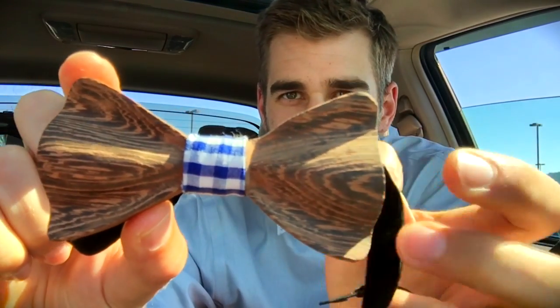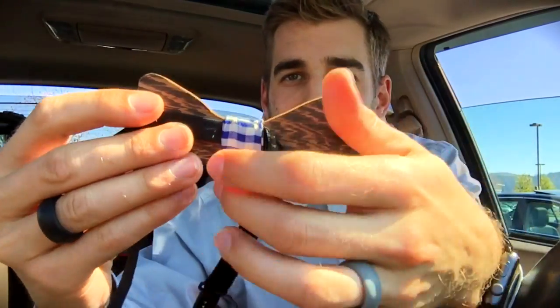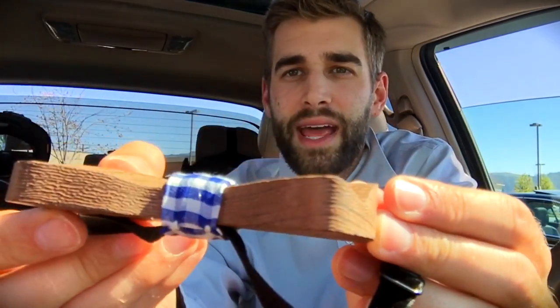Let's see if it's easy to take off — and it is. Here's a close-up: you can see the grain in there, a flavor detail in the middle, and this part can slide around like this. There's the close-up from both sides — beautiful.